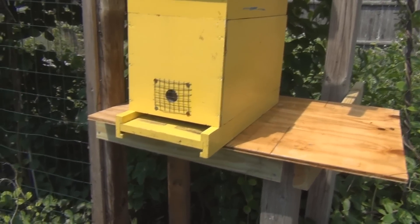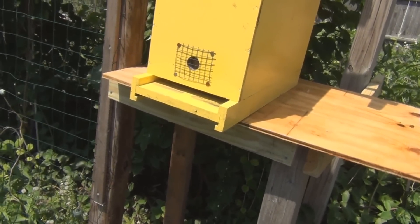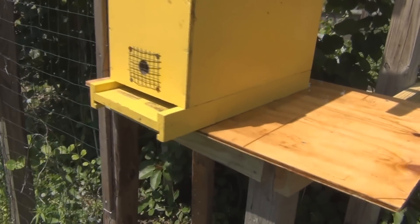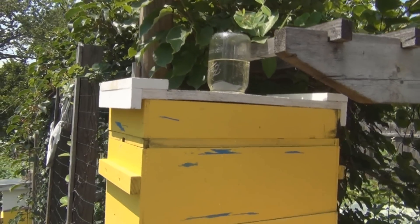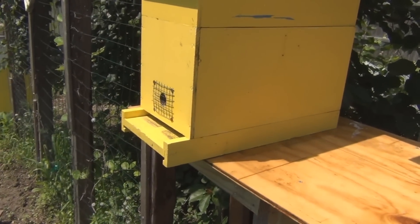So I have a laying queen in this hive here. I put a new bottom board on — well, an old bottom board I had — a double screen bottom board for ventilation. It didn't account for the extra space, so I had to pull it forward a couple of inches to accommodate the bottom not hitting the trellis. That worked out pretty good. Let's go on to the second one.